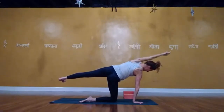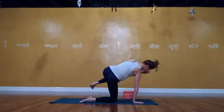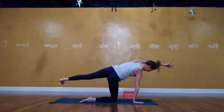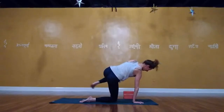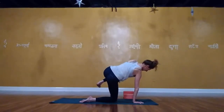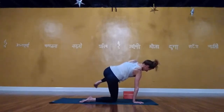Lower the knees or not, lower all the way or halfway. Inhale, pull through for up dog or cobra. Exhale, lift up into downward facing dog. Slide the right foot in a little bit, lift the left leg up behind you. Step that left foot forward, lower the back heel, rise up into Warrior One. Make sure your legs are on two different planes — the right foot can be turned in as much as needed. Left outer hip pulling back, lengthen through the side of your body.